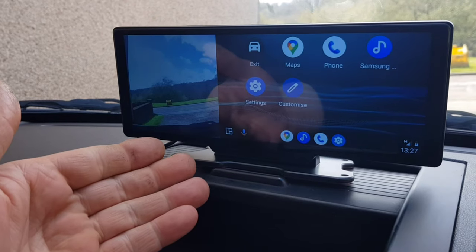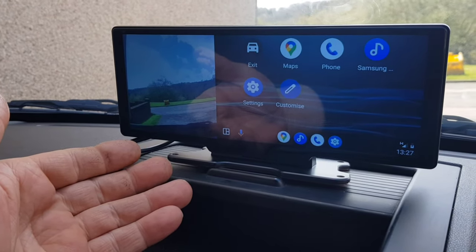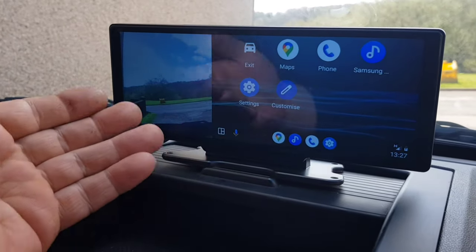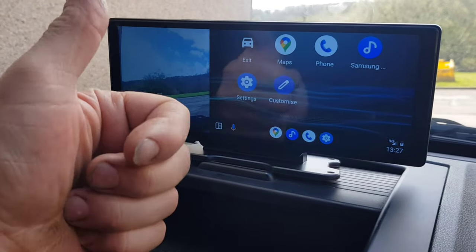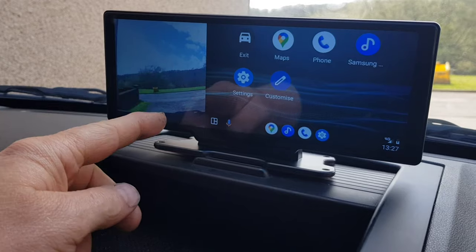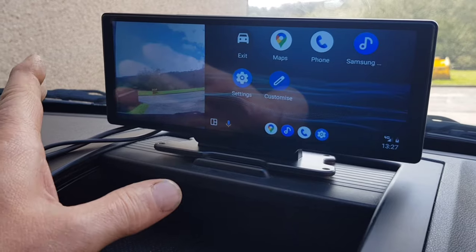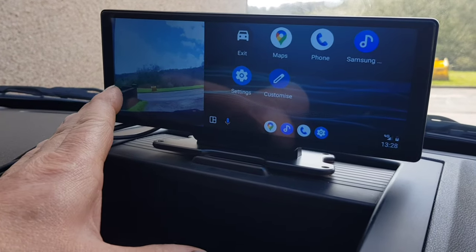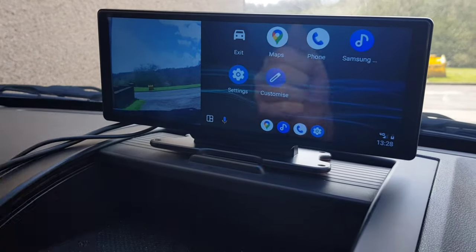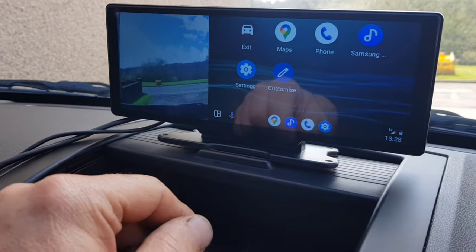So there we have it — the CKane front and rear dash cam with wireless Android Auto and Apple CarPlay in a really sleek 10.2 inch display. What a great bit of kit — it gets a thumbs up from me. I'll leave a link in the description to where you can get one, plus have a browse on their website — they do lots of car audio and in-car entertainment stuff, well worth a look.